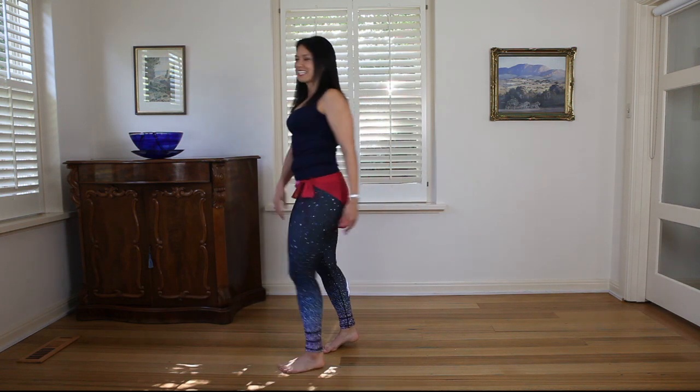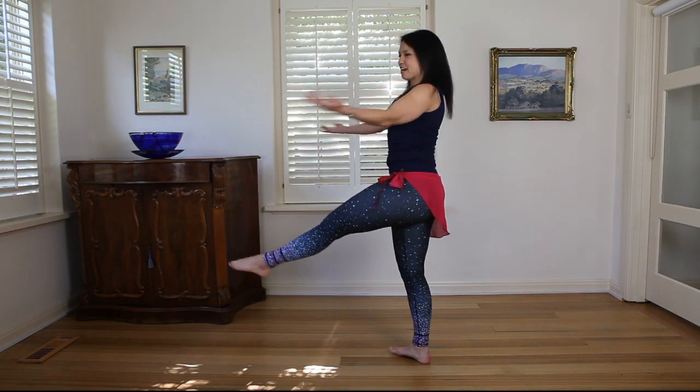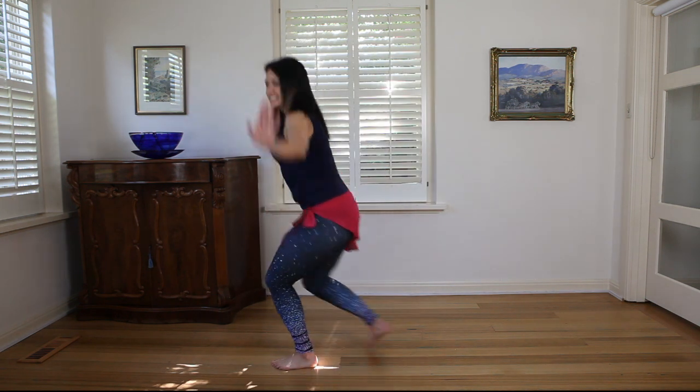So if we're doing it up to speed, it looks really beautiful — especially if you're wearing a long skirt with a nice slit down the side so you can see that foot coming out. We're coming down and open, down and open.